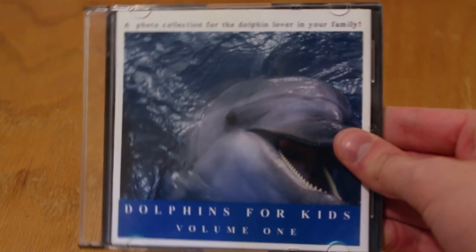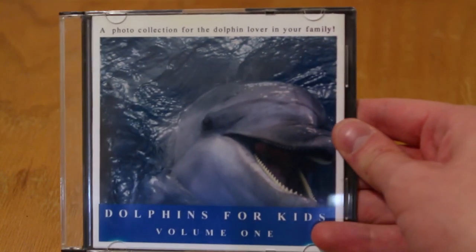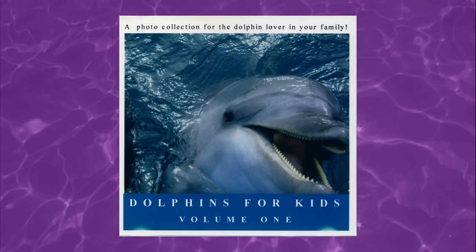In this video I want to take a look at this weird homemade CD-ROM I found at a yard sale a while back called Dolphins for Kids Volume 1. I've actually wanted to make a video about this thing since I got it, but it's not really full-length video material which is why I'm covering it now.